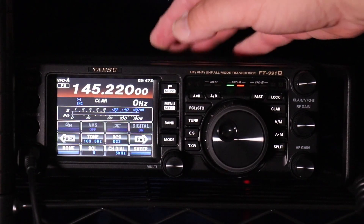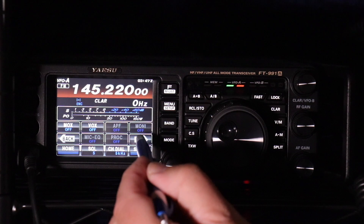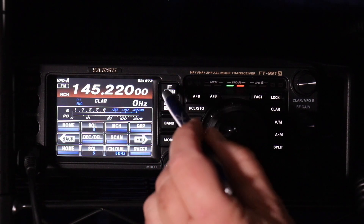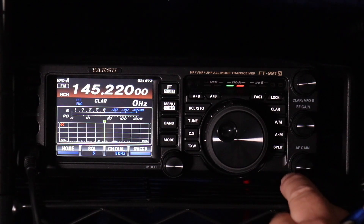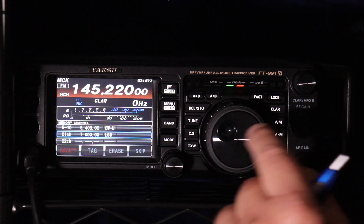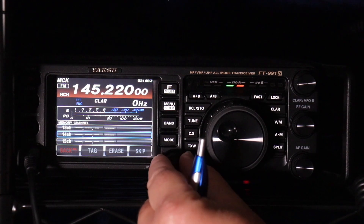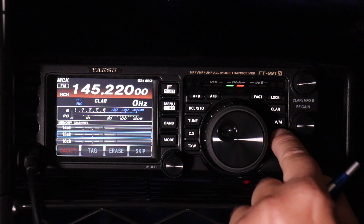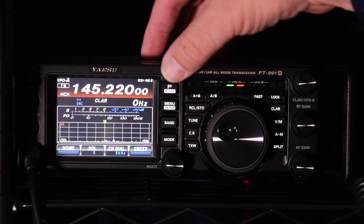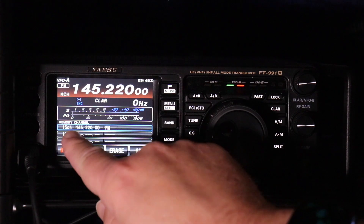Once you have that, back out. Then while you're in this menu, find MCH. Click on that — you'll see MCH shows up here. Back out. Then you're going to hit and press the A-M button on the right side of the tuning knob. This is where you'll pick the slot you want to put it in. In this case, we want slot 15. Press and hold.